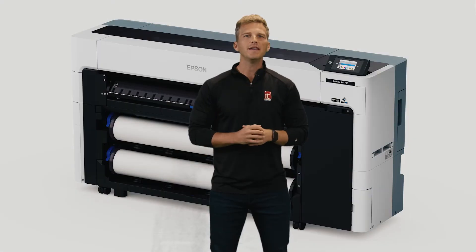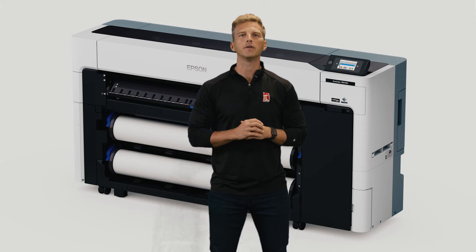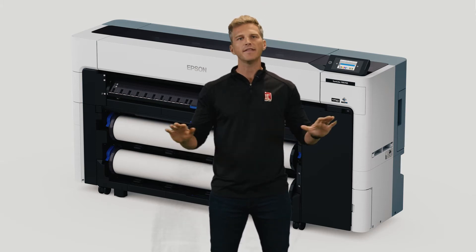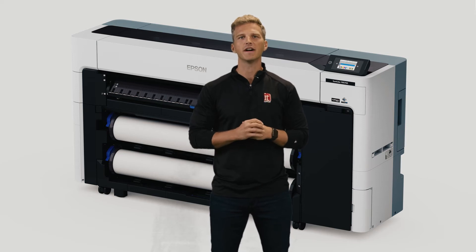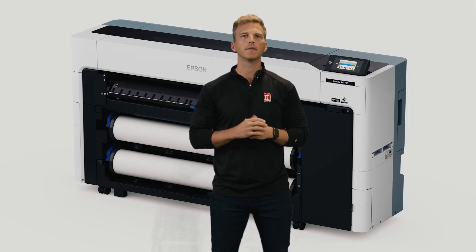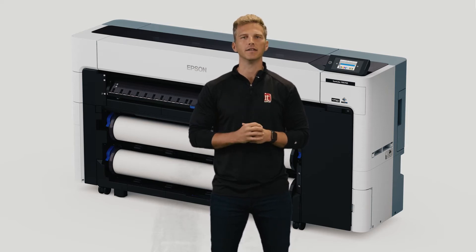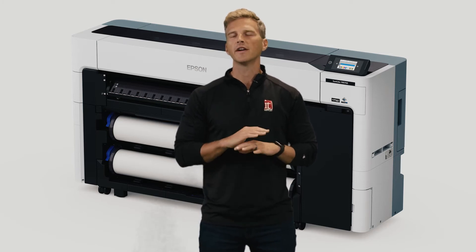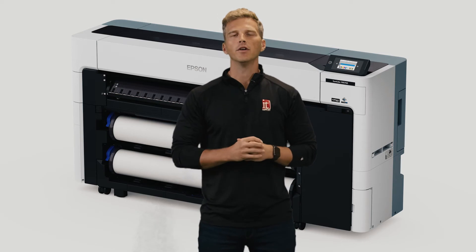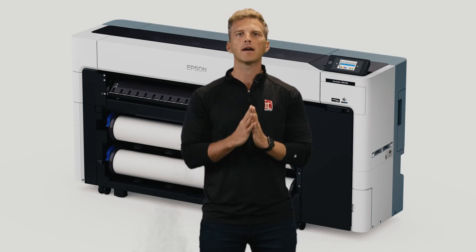The all-new Epson P8570D is the first in a totally redesigned line of aqueous printers from Epson. The first thing that will jump out to you about this printer is that it doesn't look anything like Epson's previous generations of aqueous printers. Epson started with a blank slate and engineered this printer from the ground up to be compact, efficient, and highly productive. The printer is a single-piece design requiring no assembly at installation — you simply roll it out of the crate.